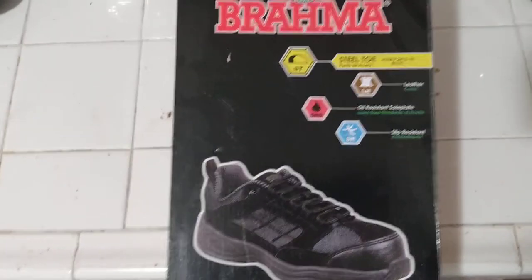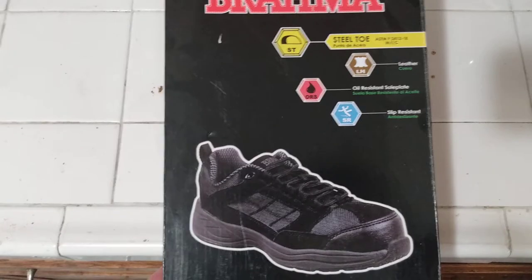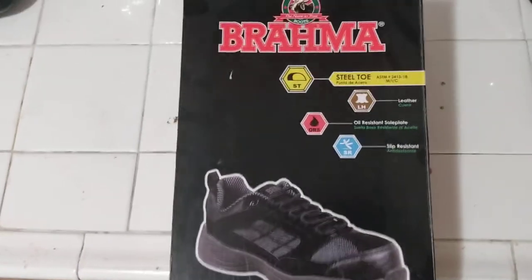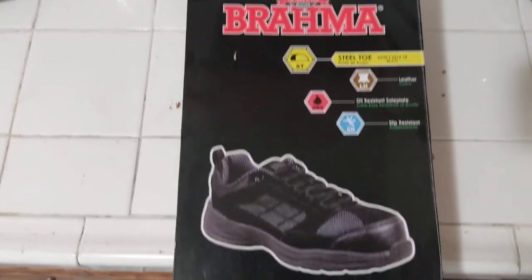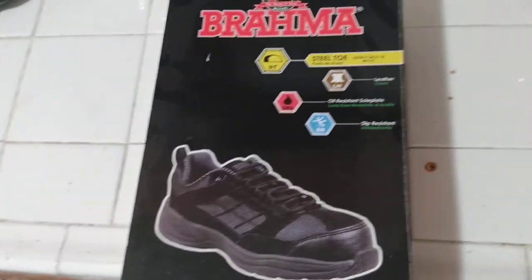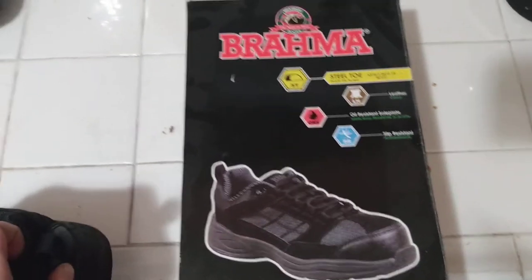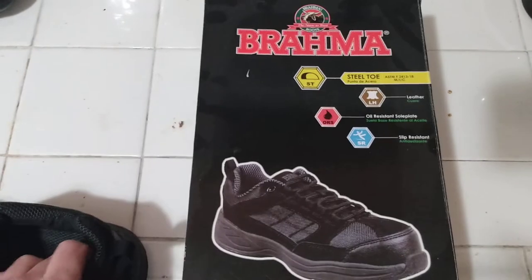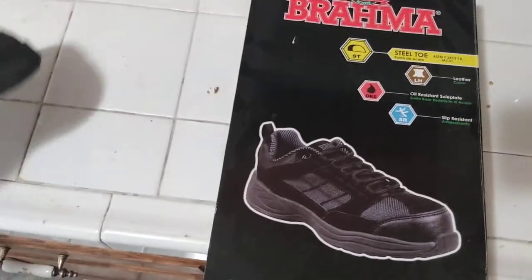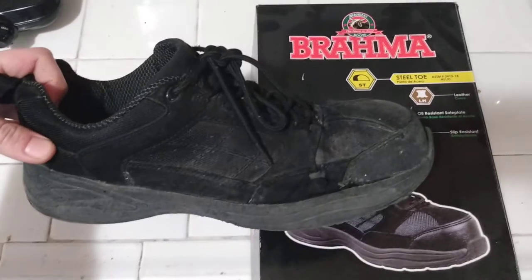Since ironically my Walmart product reviews get more views per video than a lot of my other videos, and because everyone likes saving money, and there are a lot of people that watch my channel who probably work somewhere that they need steel toe shoes.